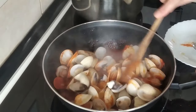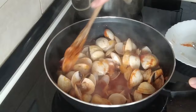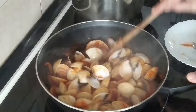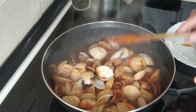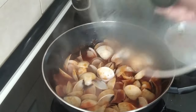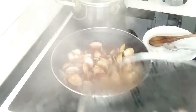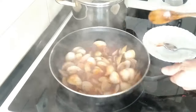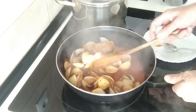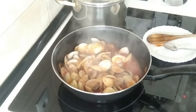Five minutes out of the ten have gone by and I think it would be a good idea to move them about and get them into that lovely sauce. We'll cover them up again and in five more minutes they're sorted. Okie dokie, so five minutes are up — total ten minutes — and these are ready. I'll turn the heat off.